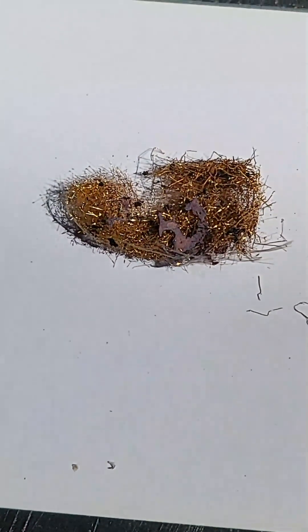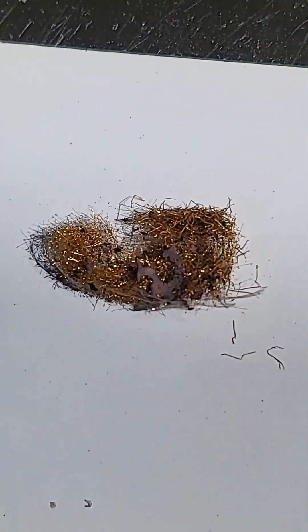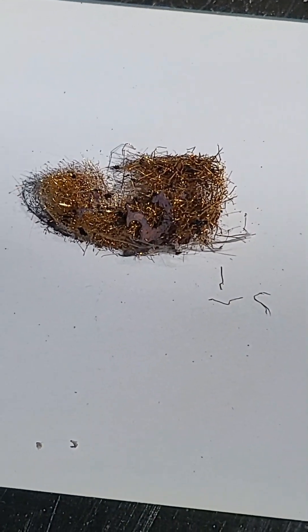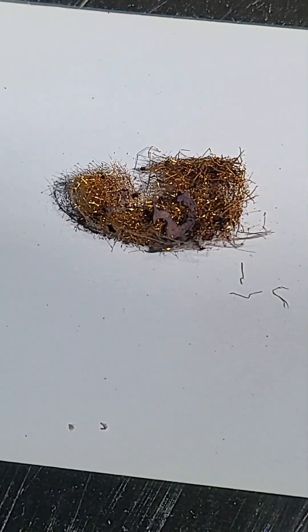Let's get a second look at this — it looks pretty cool. 24 karat gold wires. If you like my videos, make sure you follow. Oh, by the way, I buy houses anywhere. Thanks for watching.